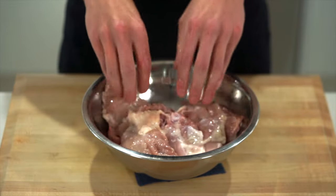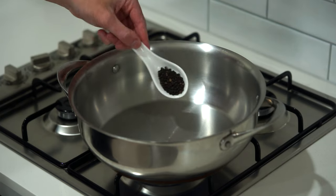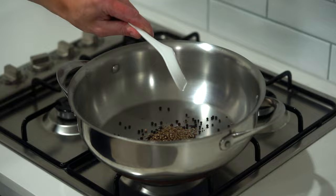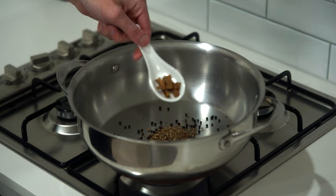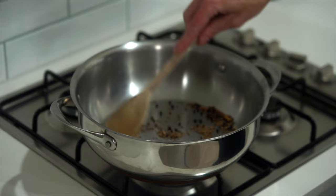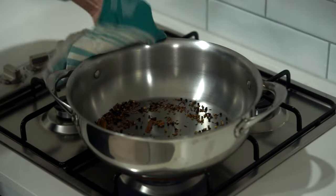Place a large high-rimmed pan or pot over medium-high heat and add two teaspoons or 5 grams of black peppercorns, one and a half teaspoons or 4 grams of cumin seeds, one and a half teaspoons or 3 grams of coriander seeds, six whole cloves, and half a cinnamon stick broken up. Toast for one and a half to two minutes until lightly golden — this creates a warm, floral, slightly spicy and earthy combination of flavor and aroma. Once done, remove the spices to a bowl.